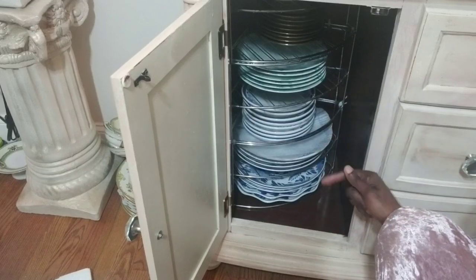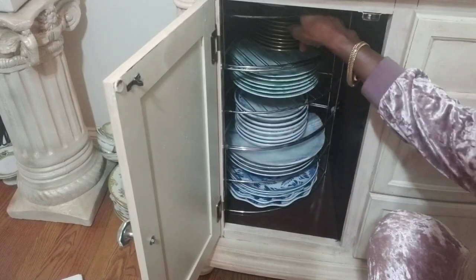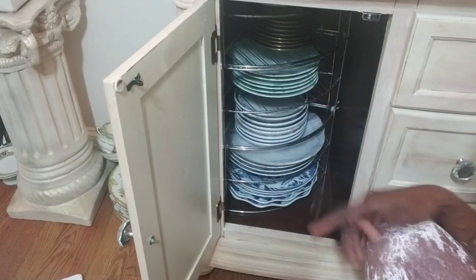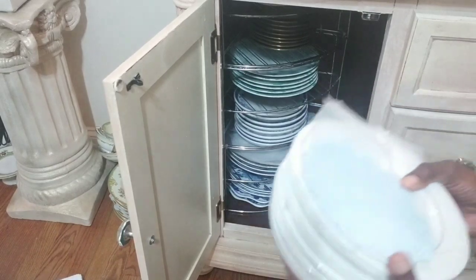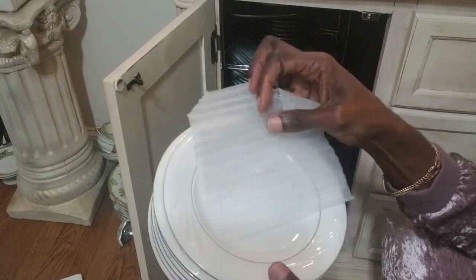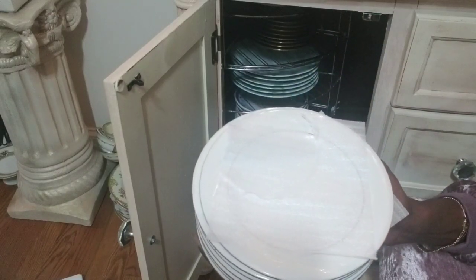If you look, I'm able to store 36 pieces and still have room to spare — 36 pieces going up and I still have extra room. The main point is having your dishes not be scratched by putting these little felt pieces in to keep the cushion. It's not noticeable at all and you can store them really nicely.